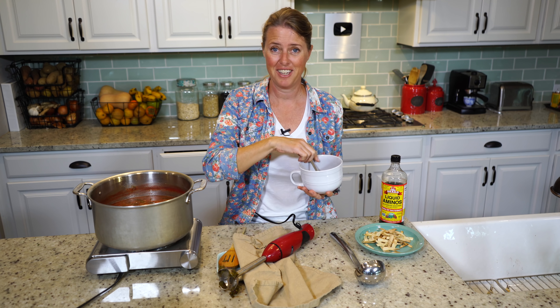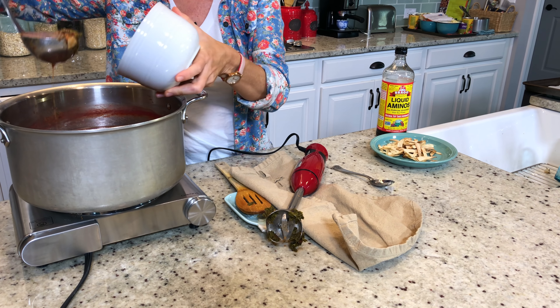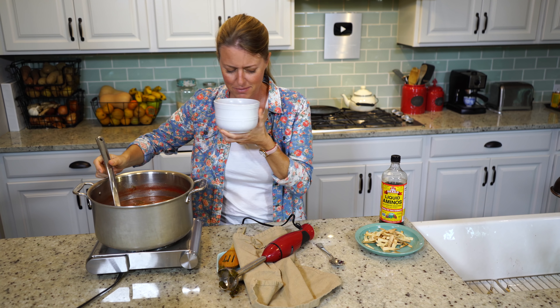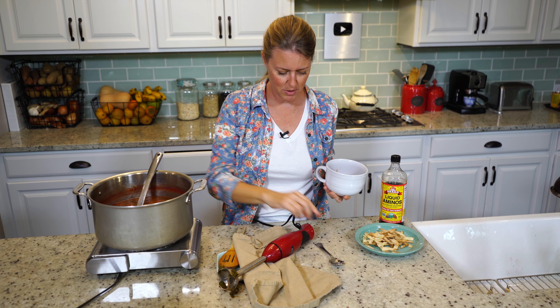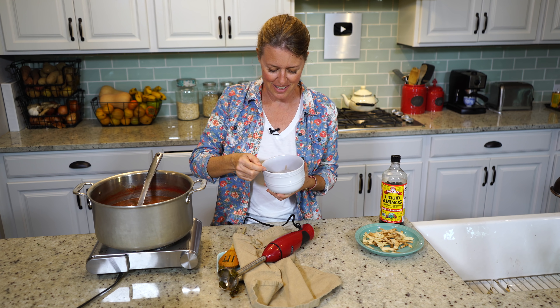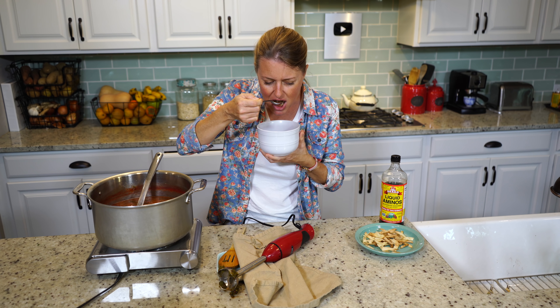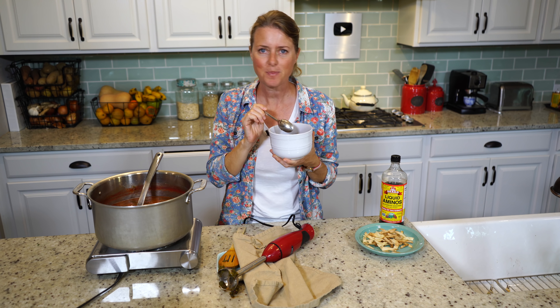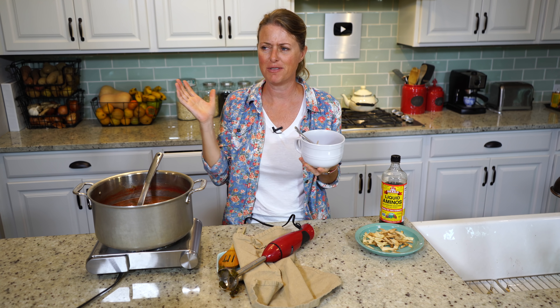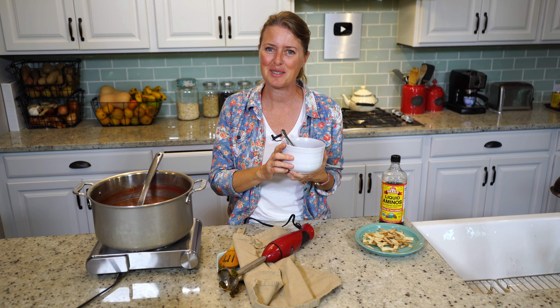Now we get to taste. I wish you could smell this — it smells so good. Let me put a little bit of our tortilla strips on here, and then we get to taste. Oh, that is so delicious! On these cool evenings like tonight, this is so warm and comforting. You're going to love it. I'll see you next time.